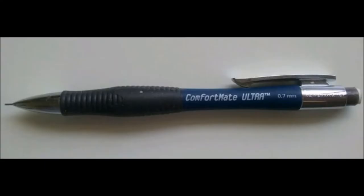I will be going over the two mechanical pencils that I have: the first being the Comfort Mate Ultra 0.7 millimeter, and the second will be the Draftline 0.3 millimeter, which was ordered from DickBlick.com.